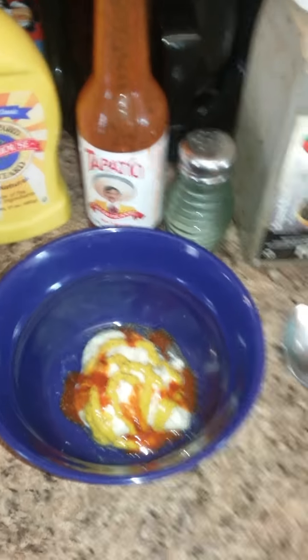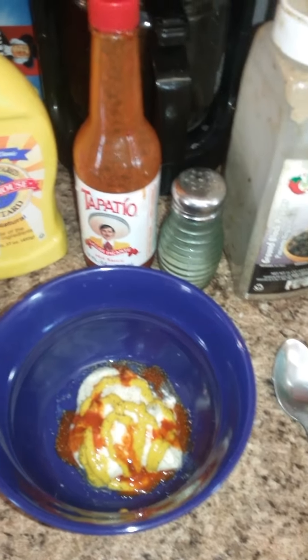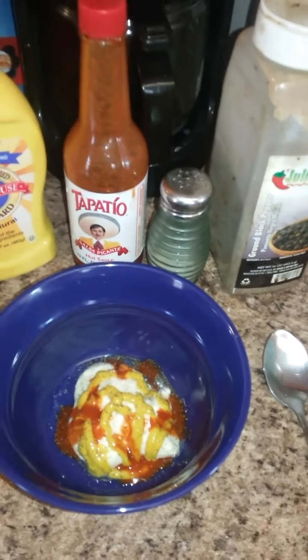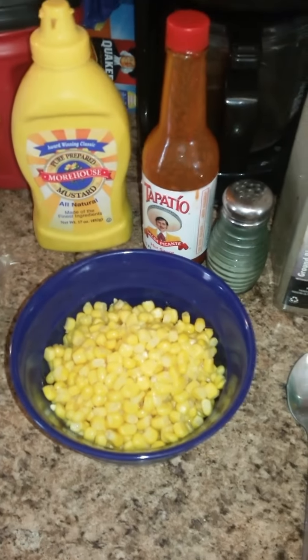Once it gets blended in with the other materials it'll do its work. Mustard, tapatio, salt, some pepper in there. You pretty much just add everything in there and mix it all together.